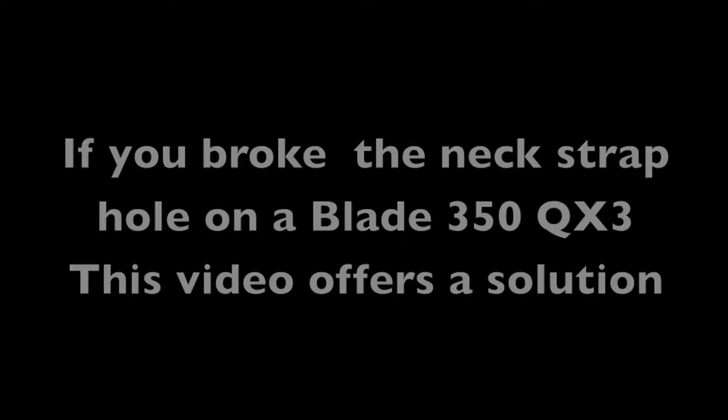Please select HD to be able to view the details on the photos. If you broke the neck trap hole on your Blade 350 QX3, this video may help you out with a solution. It happened to me and I just kind of wanted to get my helicopter back up and running.